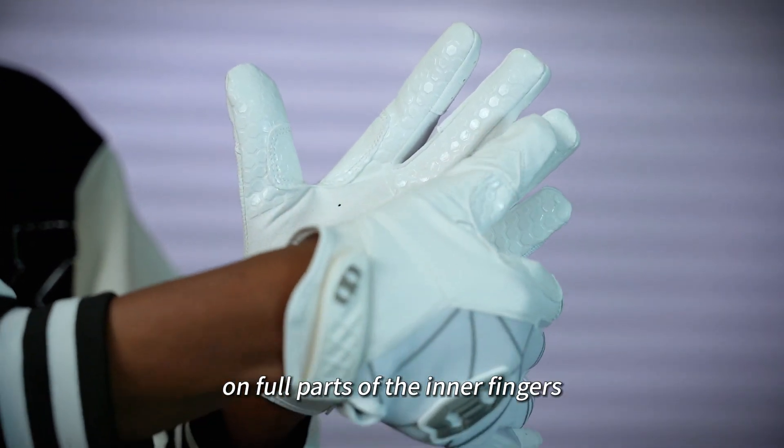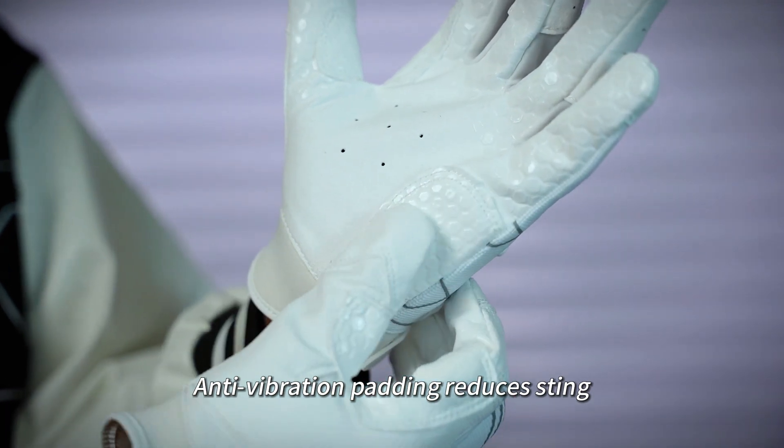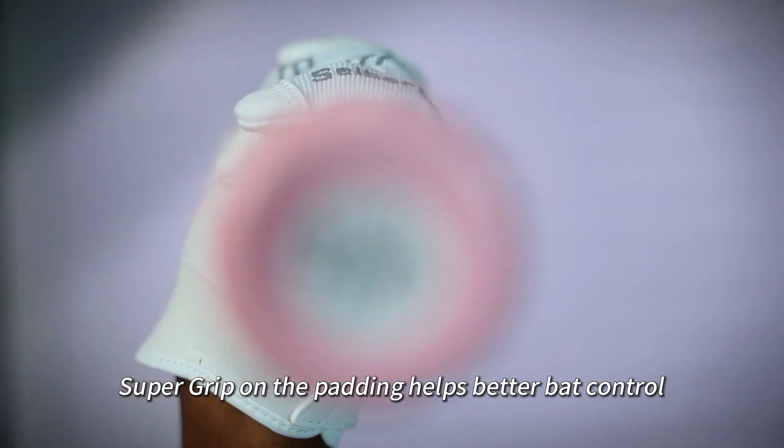Supergrip technology on full parts of the inner fingers. Anti-vibration padding reduces sting when you make contact with the ball. Supergrip on the padding helps better bat control.